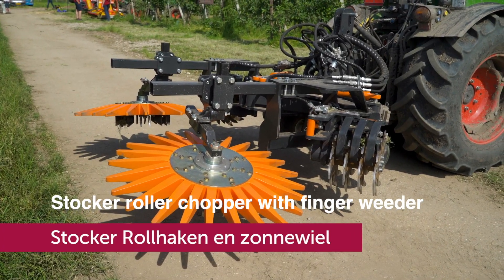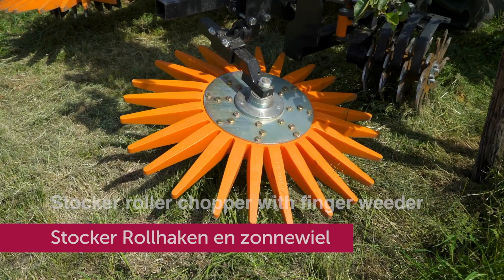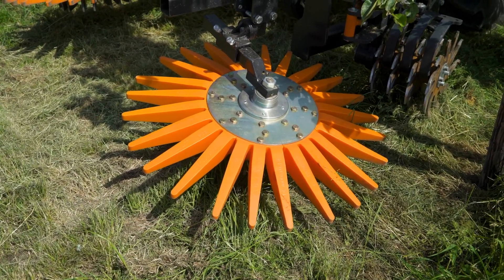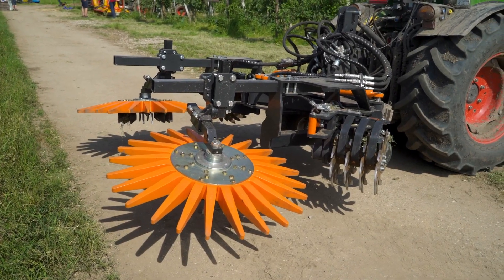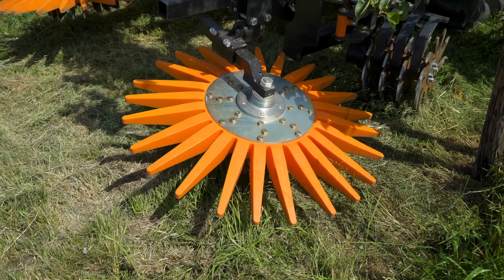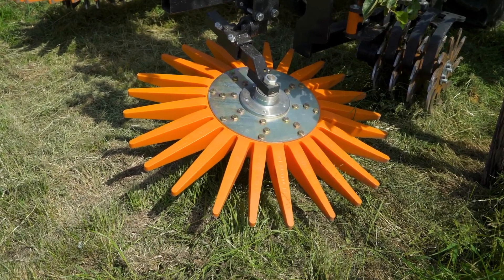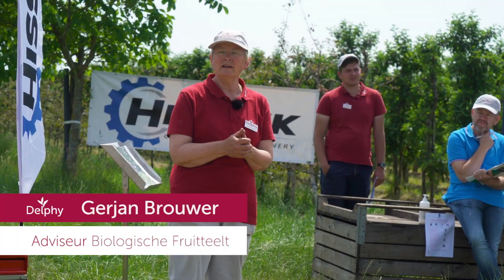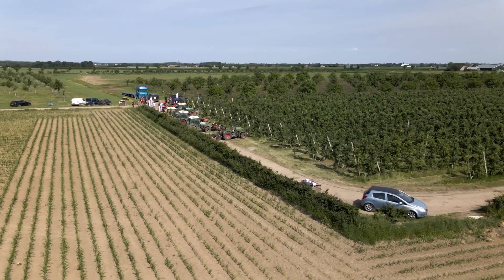The last machine is the Stokker roller chopper with a finger weeder from the company Van der Linden Fruithild Machines. The working speed can go up to 12 km per hour. The amount of iron discs can vary from 2 to 4. The machine does not swing in and out along the trunk and does not have a sensor; to work around the tree, a finger weeder is added. I hope you enjoyed this free live video of an organic orchard in the Netherlands.